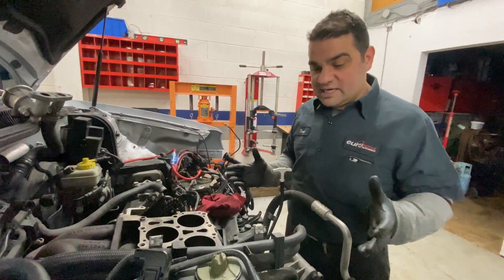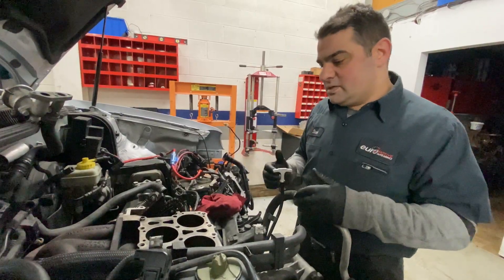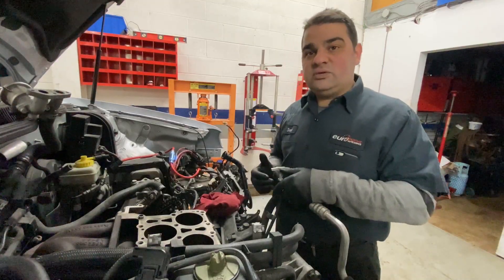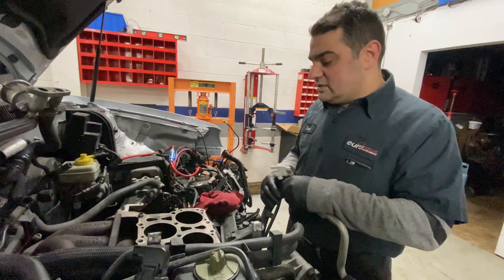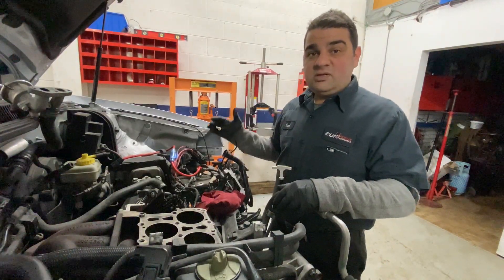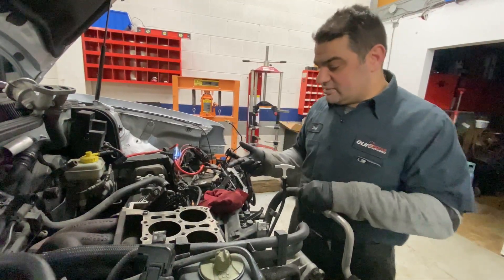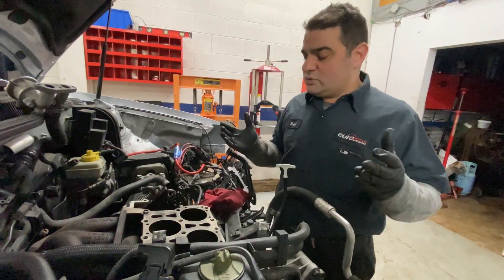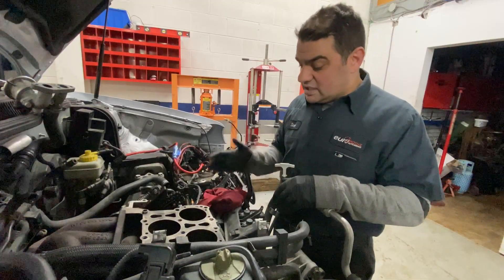So we have it all torn down and we're waiting for our parts to come from HPA. Our next step will be to put the rod bearings in with the pistons that have been re-ringed. Then we'll take the transmission off, take all the timing covers off, and redo all the timing chains. With a car 15 years old, we're here — we should do it. Don't cut corners. We're going to do the timing chains and guides.